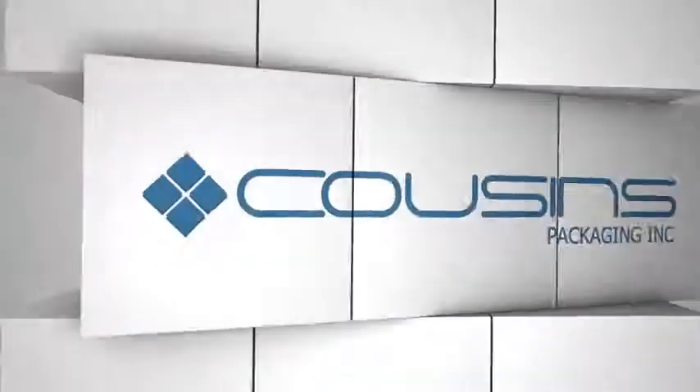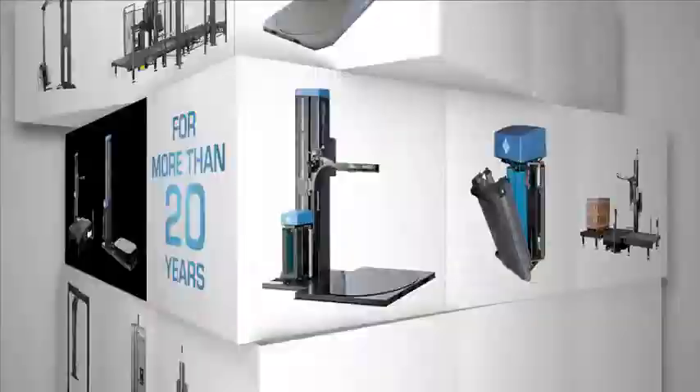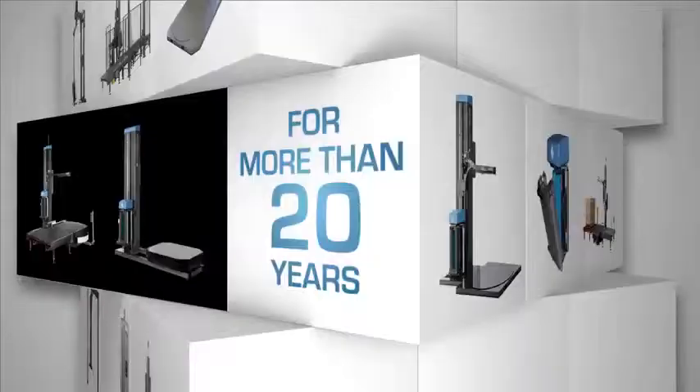Cousins Packaging has been designing and manufacturing quality stretch wrap machines for more than 20 years. One of the company's most recent inventions has gained a lot of worldwide attention because of the labor savings it delivers.